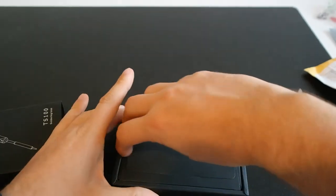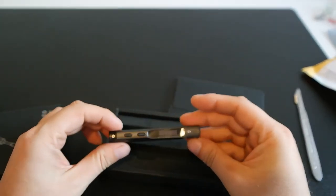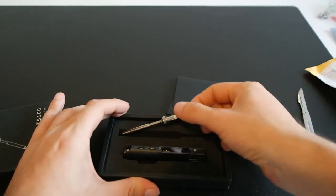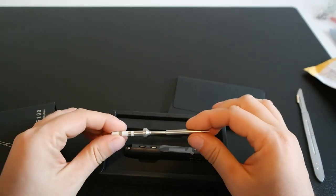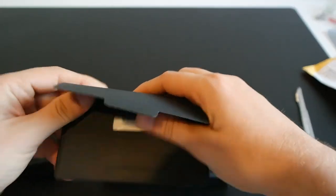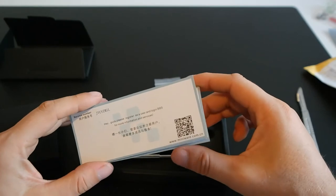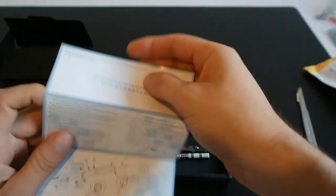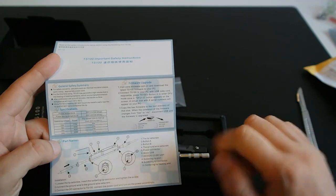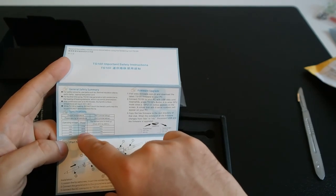Let's open it. This is the TS-100 soldering iron — they have been out for a couple of years and I've been looking at it for the last 6 months. The iron wrench is here and the English manual is here. I already prepared new firmware for it. It's saying that with 19 volts you can expect 40 watts of power.